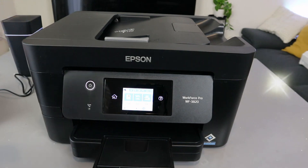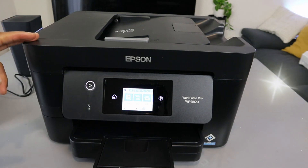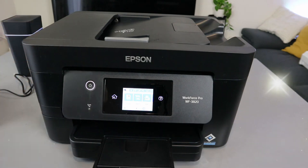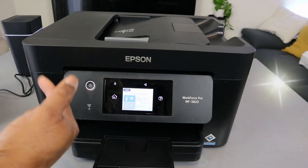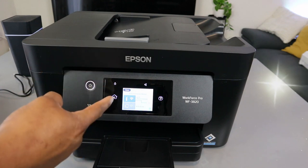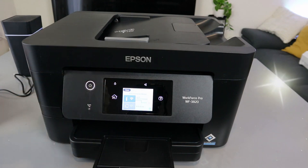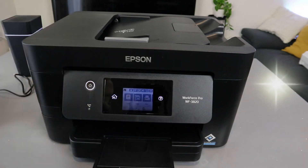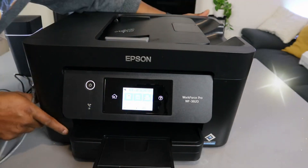This is the Epson Workforce WF3820. I'm going to show you how to connect this printer to a Wi-Fi network. If you select from the top, you'll see Wi-Fi recommended, but what I noticed is I've put the password three times and it didn't connect. So what I want to do now is connect this with a hardwired connection to the network router.